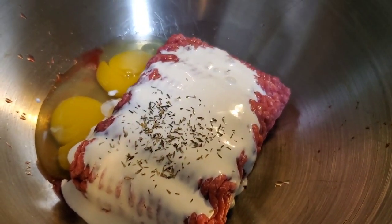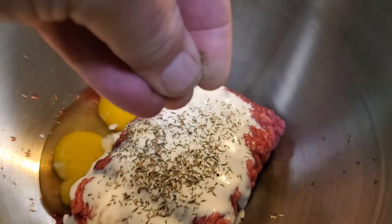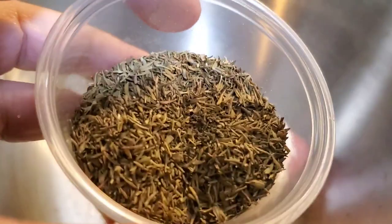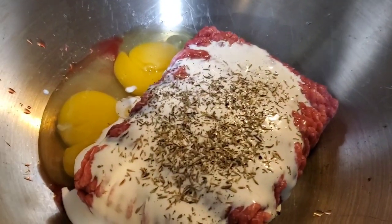One thing I like to add to mine is a little dry thyme. Kind of rub it between your fingers and break it up a little bit. It really gives it that hearty, earthy flavor.